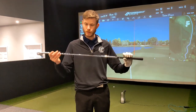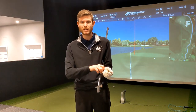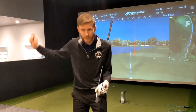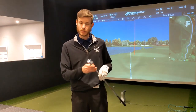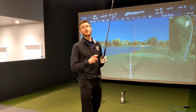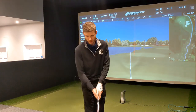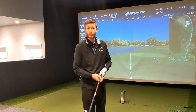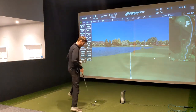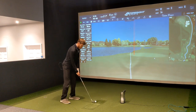Jumping straight into the Modus 130X — 130 grams. Historically I've not loved heavy-feeling shafts. I tend to feel like I have to pull on them, then I slide, which is my bad habit, and I can get underneath it or flip it — bringing in a bit of a two-way miss. Same length, now at D2 swing weight — up from C9 — very noticeable up towards the handle section. After hitting the Neo, this feels like a board. The Neo feels very, very stiff by comparison.